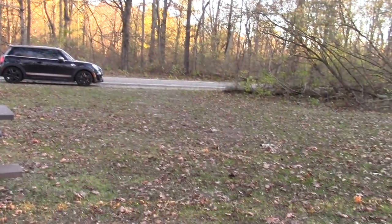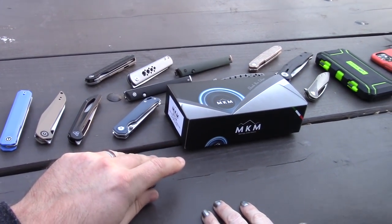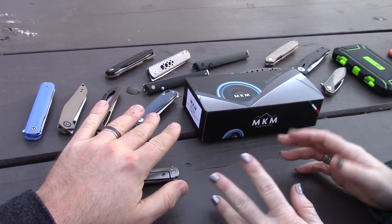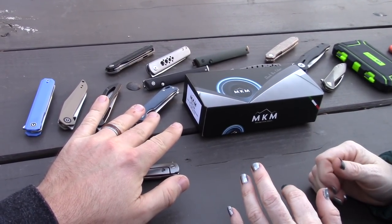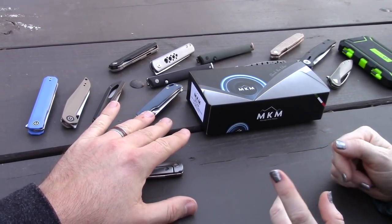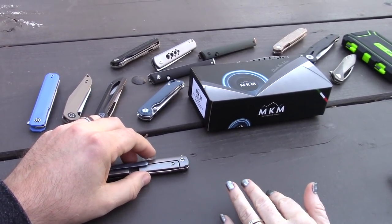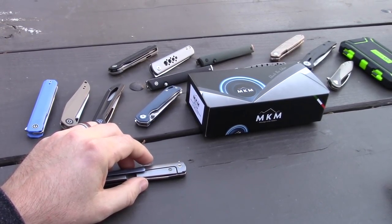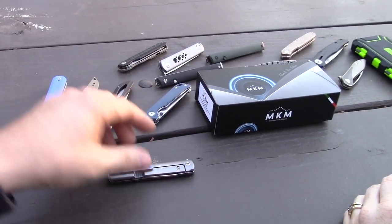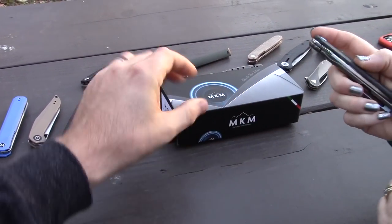Hey everyone! I almost decided not to film this video, and there's one real good reason why. We were going to show you our MKM Isonzo — you guys have heard of it, we did a video on it — but I left it on the kitchen island yesterday. It was supposed to be part of this video showing our collection, but we do have the new MKM knife for the video.